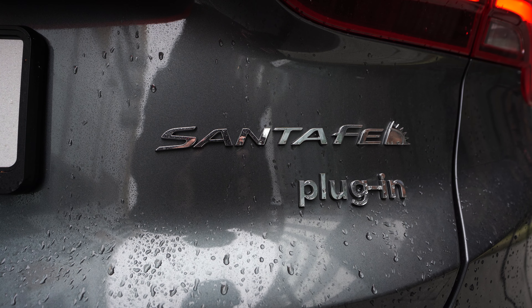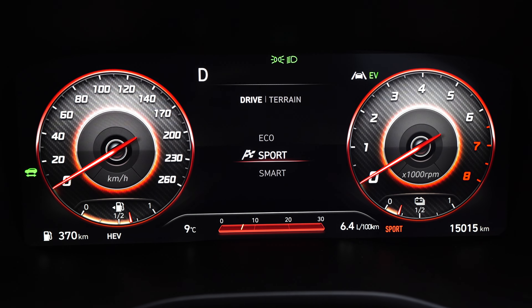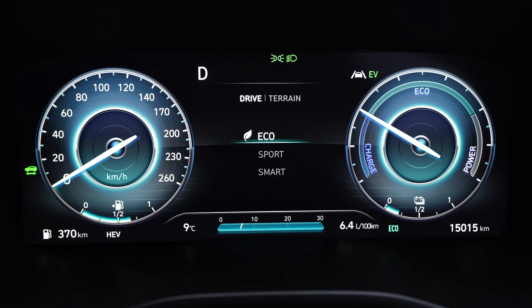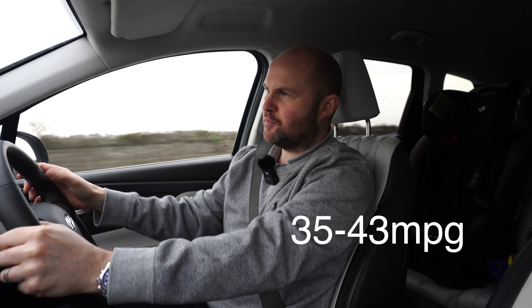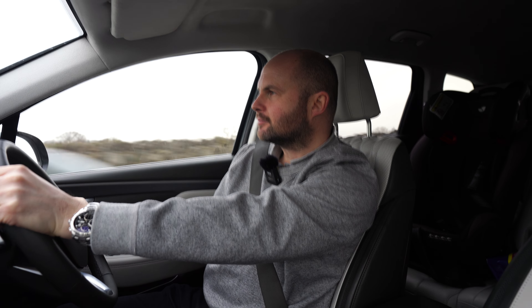We have a combined output with the battery and the 1.6 petrol engine of 260 brake horsepower, which is actually all right. We're all-wheel drive. I know people always want to know — if you used all the battery, what fuel consumption would the car do? Somewhere between 6 and 8 litres per 100 kilometres if you're just using the petrol engine. And with the price of petrol these days, I understand people wanting to know.